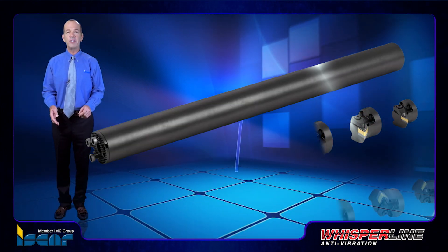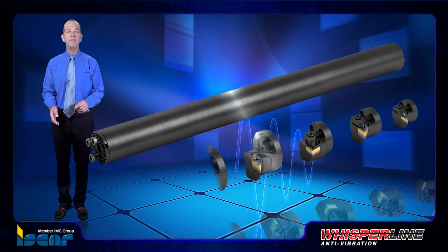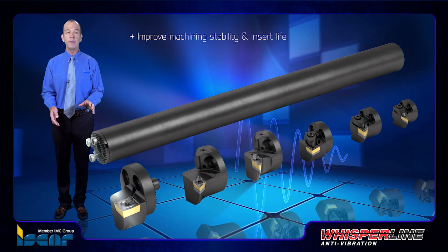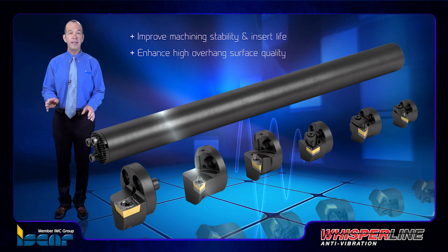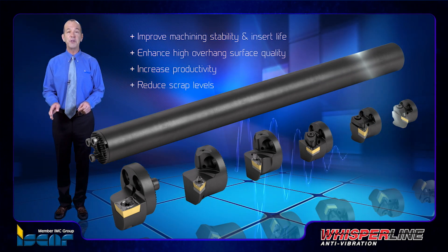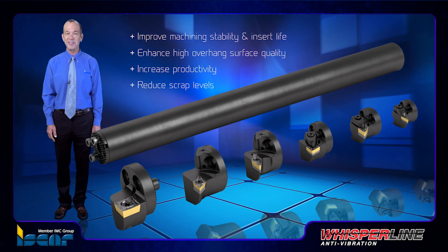Iskar's anti-vibration boring bars join the Whisperline family of ingenious tools designed to improve machining stability and insert life, enhance high overhang surface quality, increase productivity, and reduce scrap levels in turning and grooving applications.